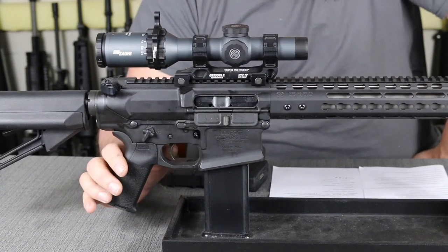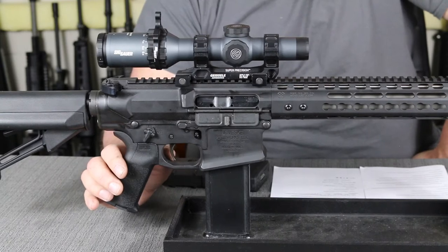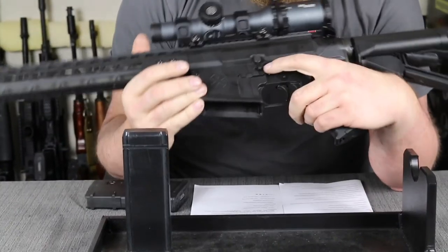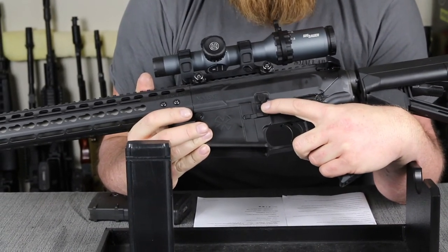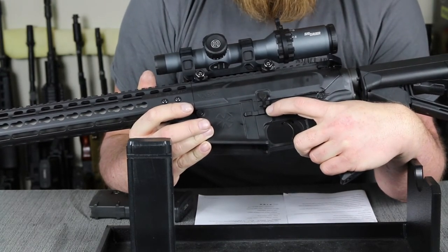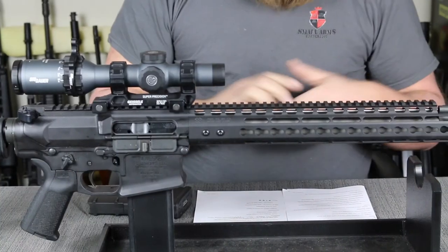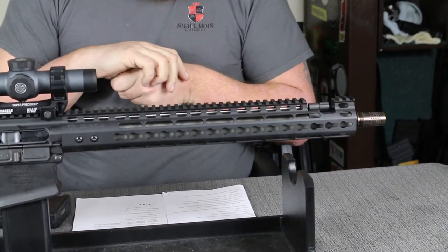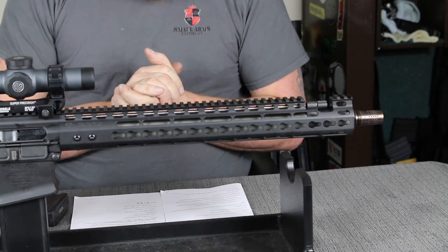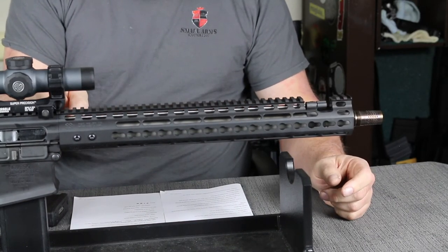The trigger on this one is a standard mil-spec trigger, though these can be had with Geissele triggers or other aftermarket options as well. When we look over to the other side, we have a DPMS-type bolt catch with an extension on the bottom, which makes it much easier to engage. We also have a Norgon ambi bolt catch release on the side, so if you're left-handed you'll be able to drop your magazine. The barrel is a 16-inch stainless steel barrel that fires either 7.62x51 or .308 Winchester, with a 1-in-10-inch twist and extended feed ramps on the barrel extension as well as the upper receiver.